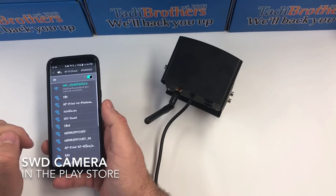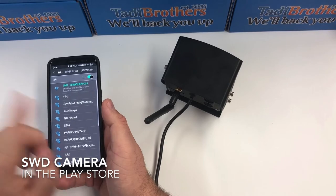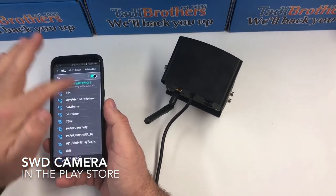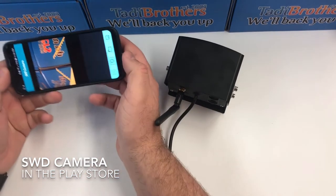Once it's connected, we're gonna go back over to the SWD app and turn it on — right there — and now we're gonna turn on the SWD app like this.